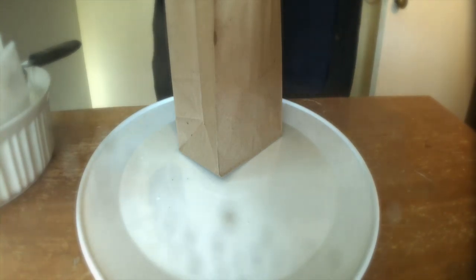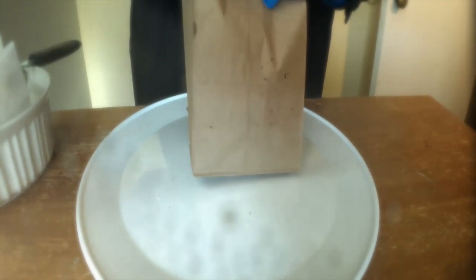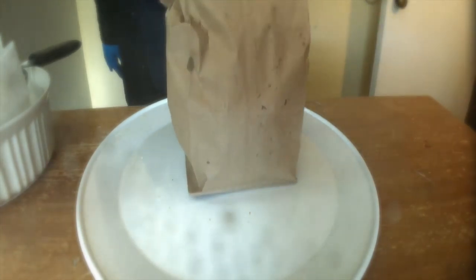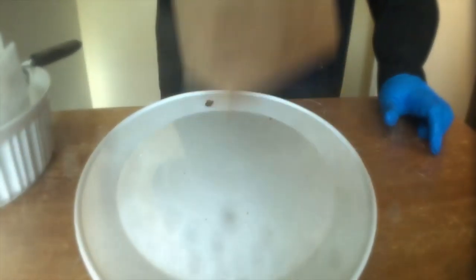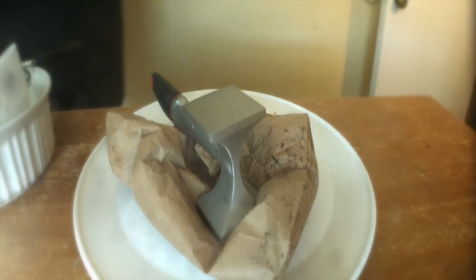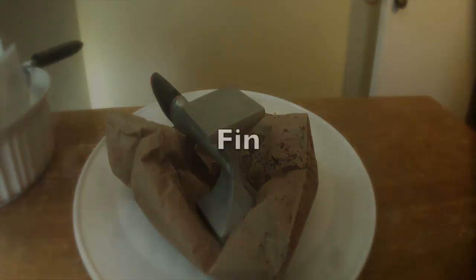I guess the only thing to do now would be to taste the potato chip. They're crispy and delicious, and the only thing to do would be to prove it by taking a nice bite. The only problem is — I do not eat potato chips. I ain't starting today. Not eating potato chips. Thank you.